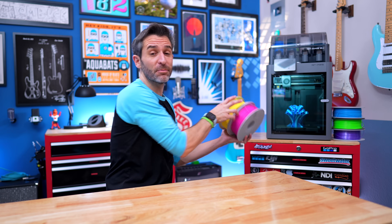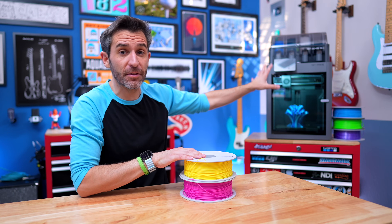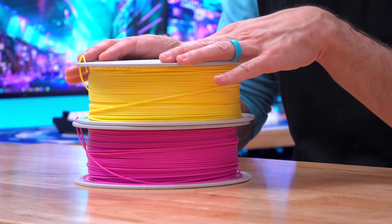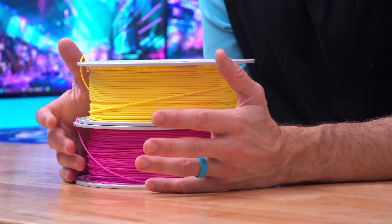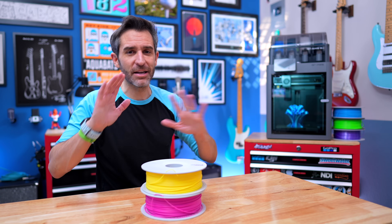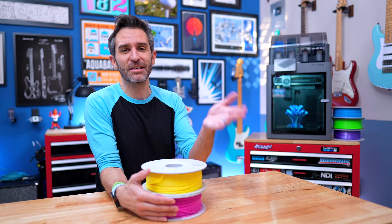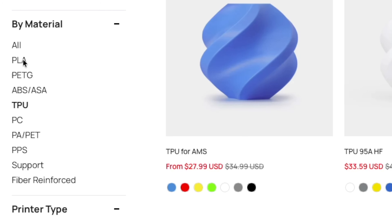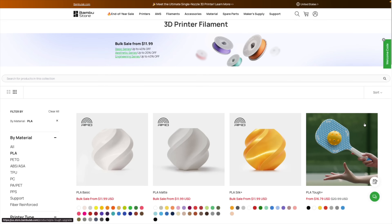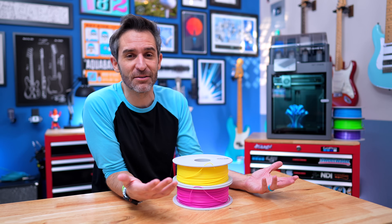One thing people were a little surprised about is that the printer does not come with filament. So the only thing you need other than the printer and everything in the box is filament. Since your printer doesn't come with any, you need to figure out what filament you want to use. There are all kinds of in-depth filament guides on YouTube, but my simple recommendation is to go to the Bamboo Labs online store and get some PLA in the colors you like.